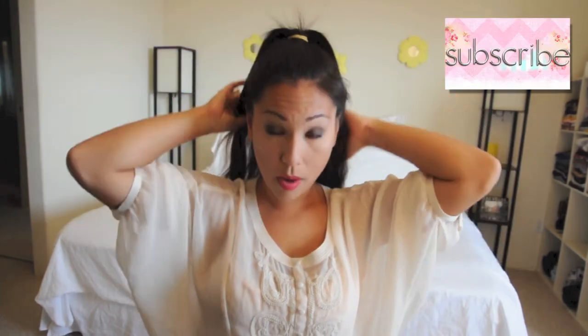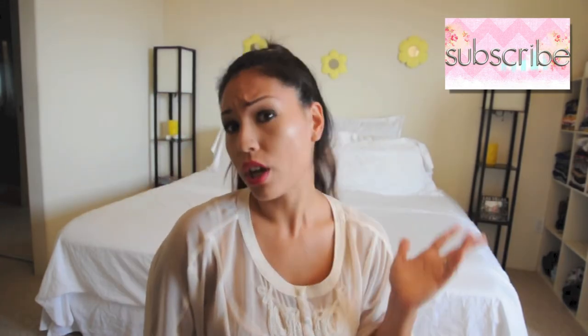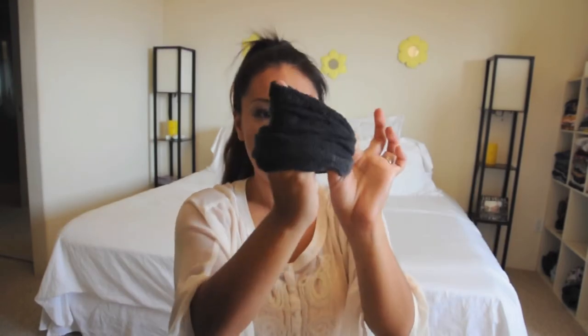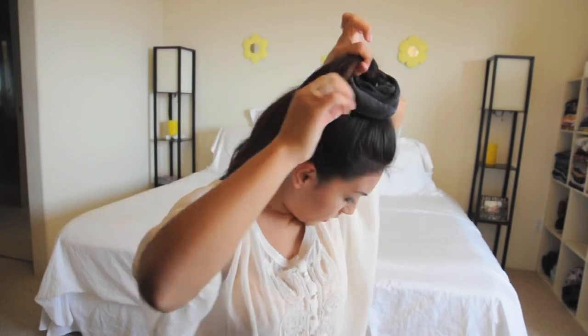A quick tip: if you do have frizzy hair or wavy hair that tends to pop out a lot when you're making buns or different hairstyles, I highly suggest doing the sock bun while your hair is slightly damp so that your hair stays in place and then you can hairspray it in the end. Using the sock bun accessory made from your socks, you're going to scrunch it over your ponytail just like so.